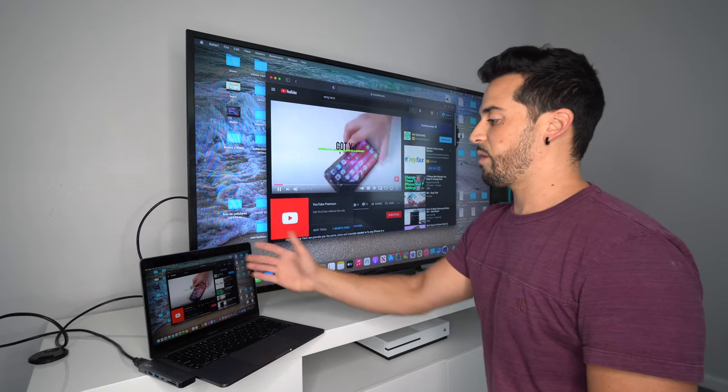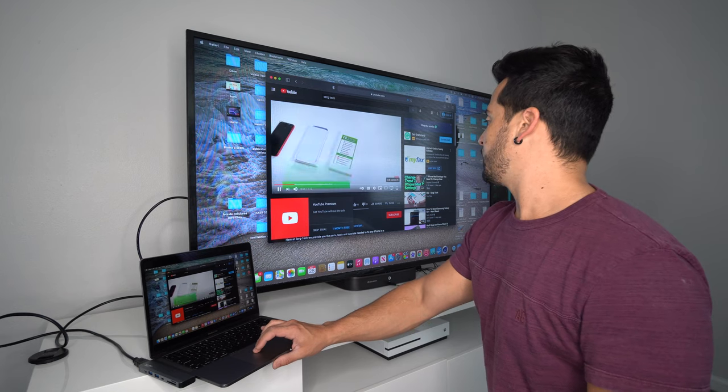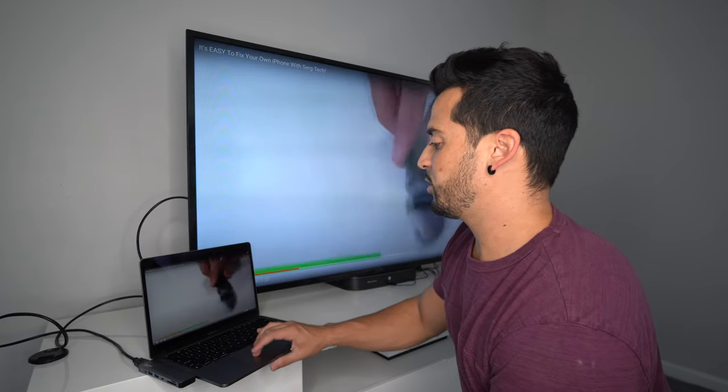Once you do that, you can exit out and go to whatever website you want — maybe Netflix or YouTube. Whatever you're watching on your MacBook display, you'll be able to watch it on your big screen TV.